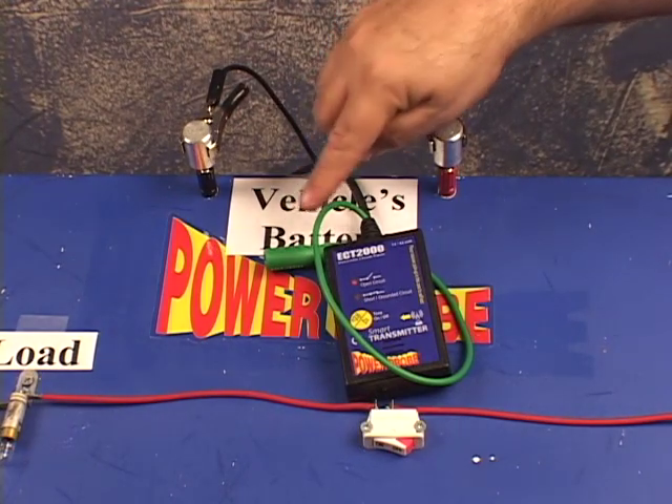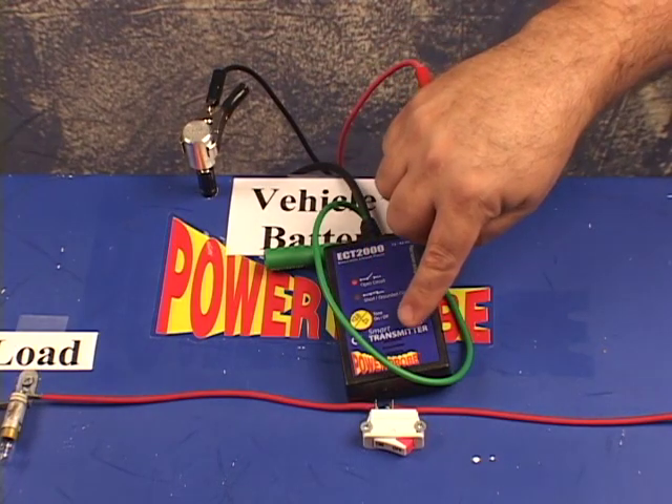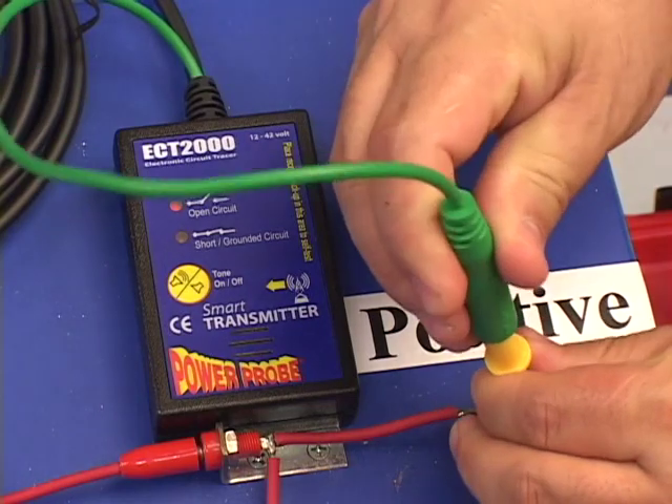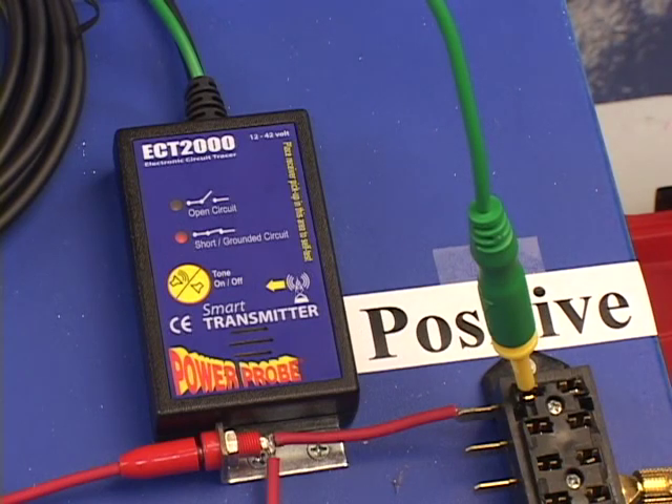The signal lead is open, so the open circuit indicator is on, and the tone default is off. Connect the signal lead to the blade probe adapter. The short grounded tone is now alerting us that the signal lead, which was open, is now seeing a grounded circuit. To turn the tone off, just press the tone on-off button.